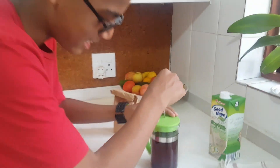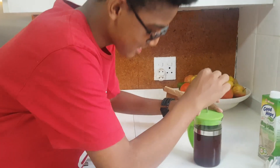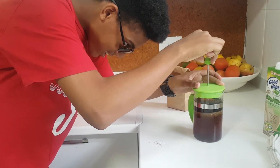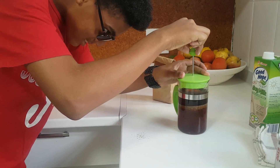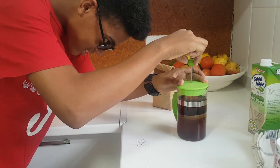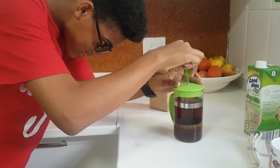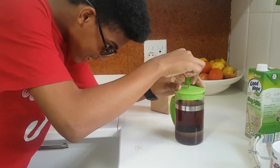Now you're going to watch this — it's very satisfying. I'm just going to tilt this so that you can see it in all its glory. Very slow though. Very clean though.